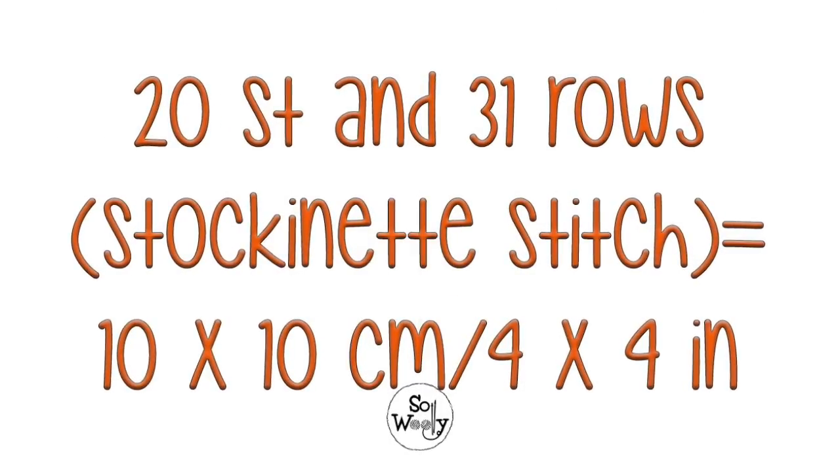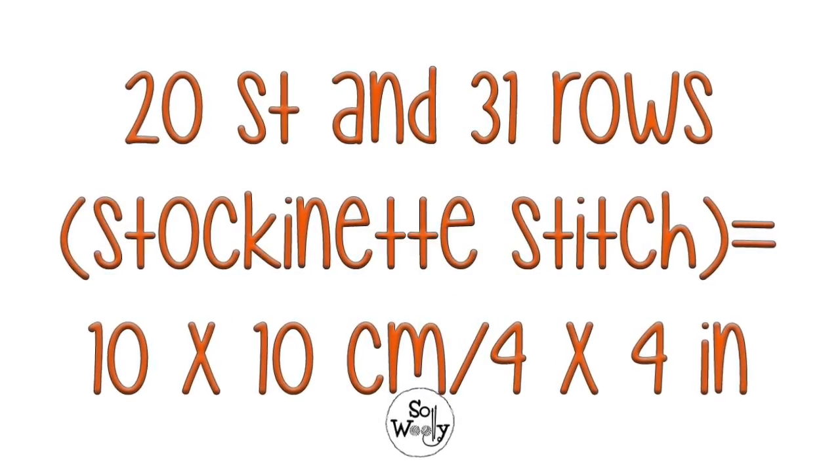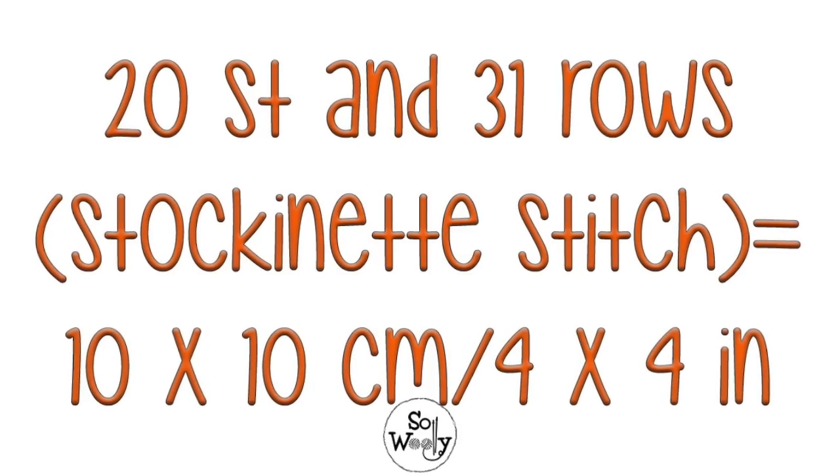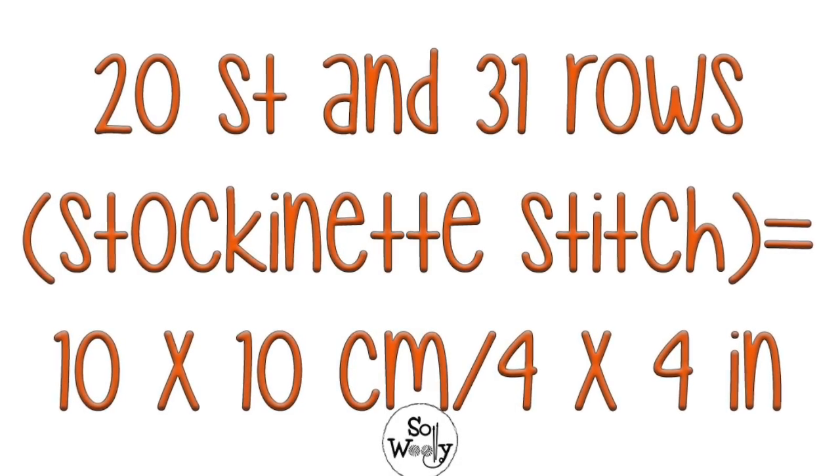Before starting, please check your gauge. 20 stitches and 31 rows in stockinette stitch equals 4 inches or 10 cm.